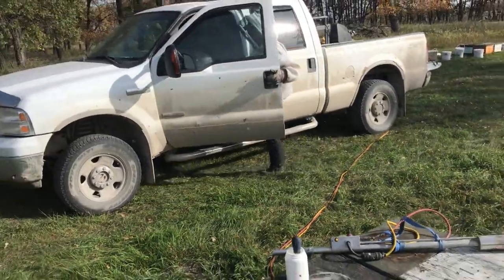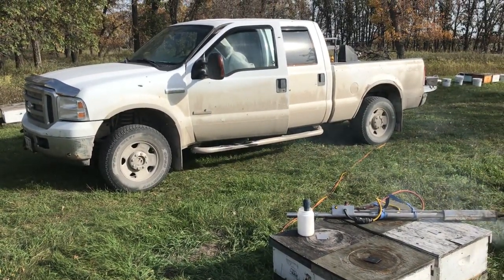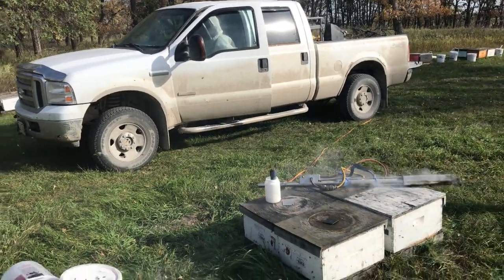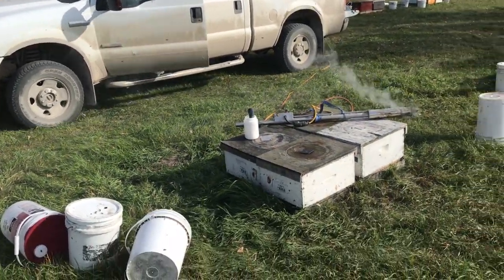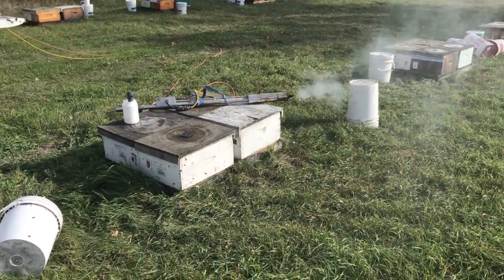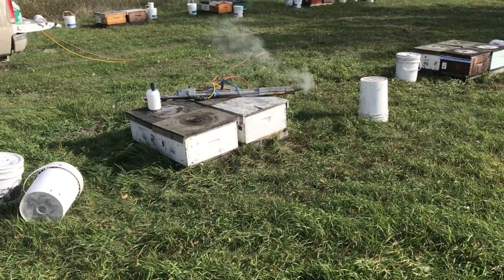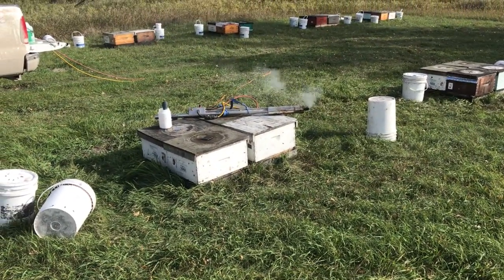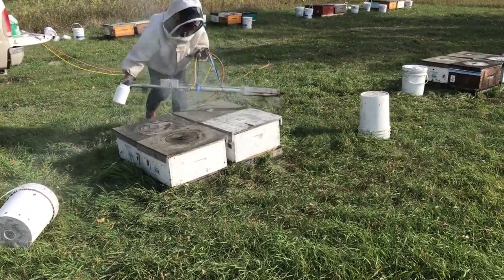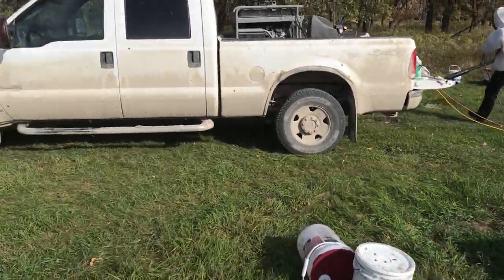Dave's just going to move the truck slightly. You do want to be pretty careful with this stuff. Dave's wearing a respirator and I'm being careful to stay upwind. I think a small amount of this would not be terribly harmful, but if we get a lungful of it, that's not going to be a good case.